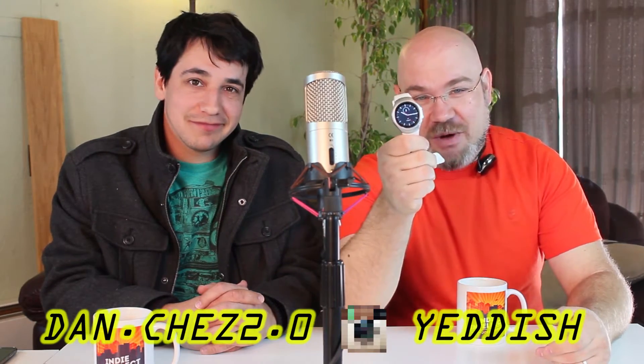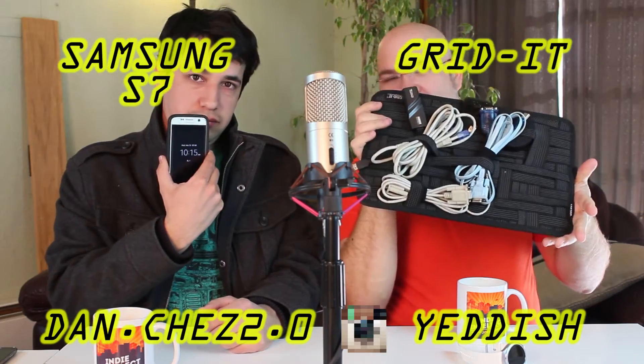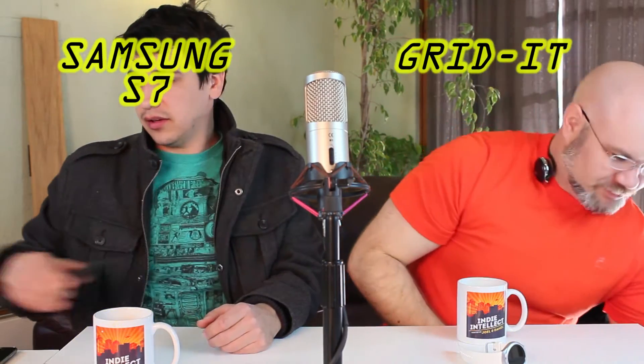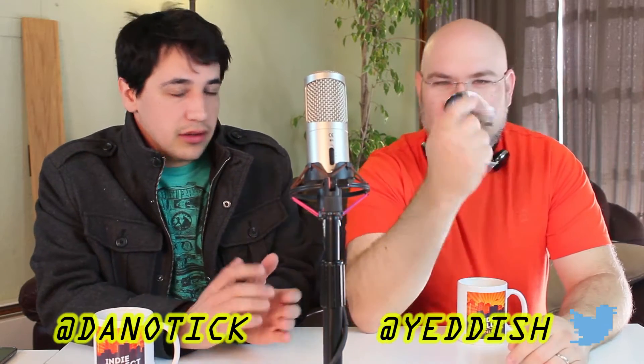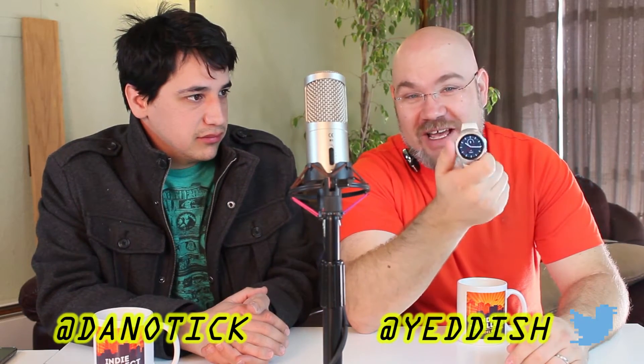So today we're going to nerd out a little bit. We're doing a review on this watch, and we have a couple other videos too. So this watch — this is the Samsung Gear S2. This is their current smartwatch.